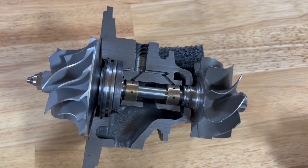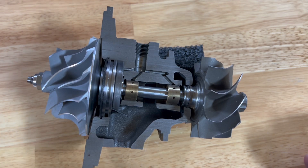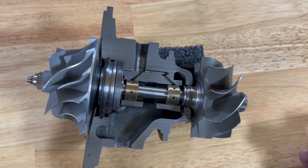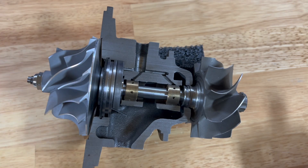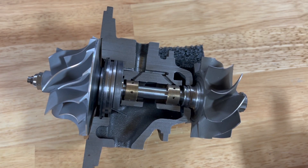If you have a newer model truck with oil in the compressor cover and you have not rerouted your crankcase vent — if it's routed into the front of the intake as the factory intends — you will naturally have oil on the compressor of the turbocharger. Some oil comes through, gets into the intake, and goes across the compressor wheel. So if you have an oily compressor wheel and a factory CCV on a newer truck, that's completely normal — don't worry about it.